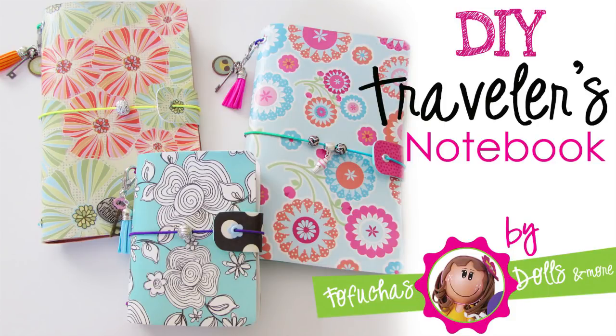Hi everyone, this is Lisette with Fafusha Dolls. I'm super excited today. I'm going to show you how to create a traveler's notebook. I have been looking at these notebooks for a while and I've been really wanting to make one, so I created this tutorial and I hope you enjoy it.